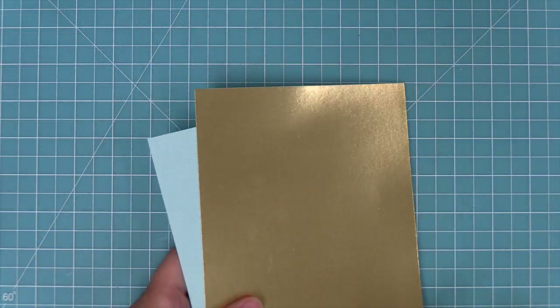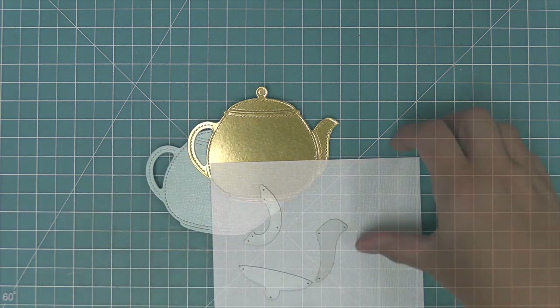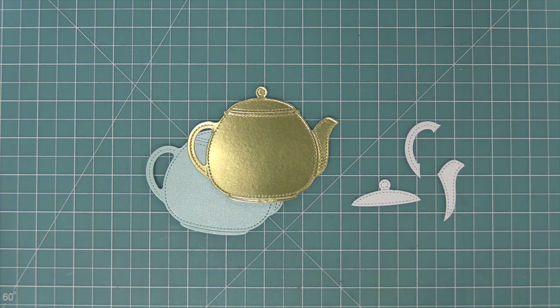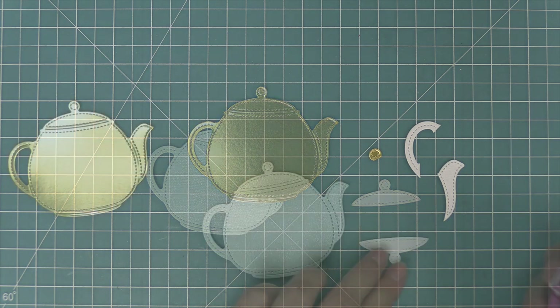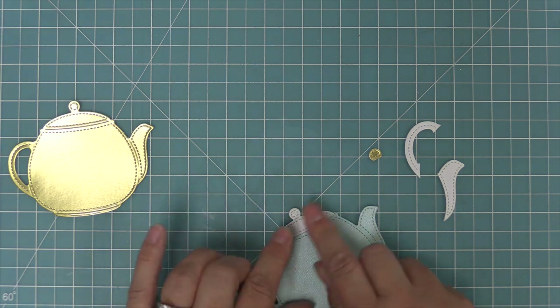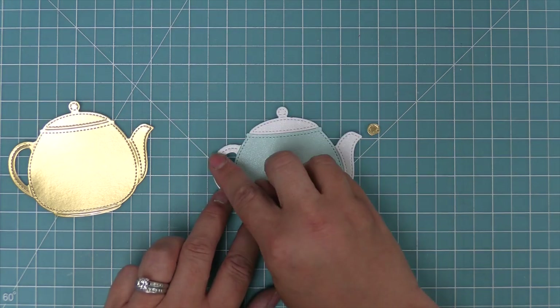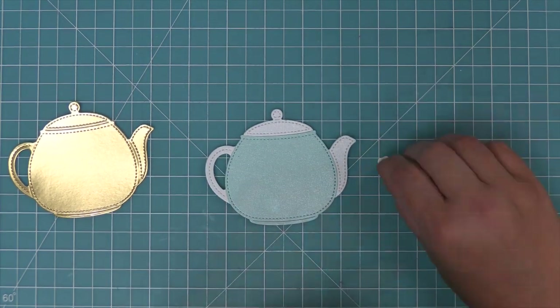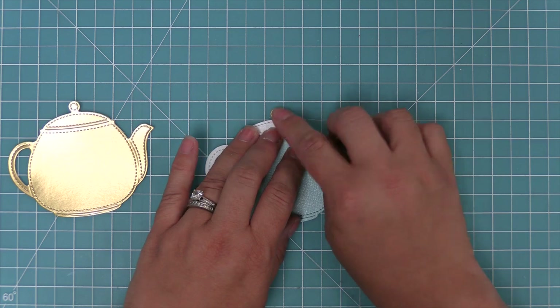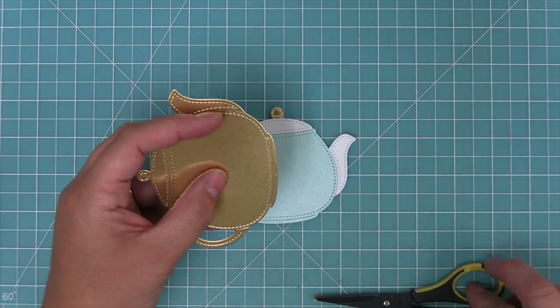First up we're going to be recreating a gorgeous slimline card by Grace. We're starting off by die cutting some gold foil metallic cardstock and some beautiful shimmer cardstock in light blue and also in white. We're also going to cut the very top little lid knob out of that same gold foil metallic, and then we're going to layer all of the pieces onto the teapot to get a really cool two-tone look. So now we've got our handle, our spout, and the lid, and then we're going to add a cute little gold top.